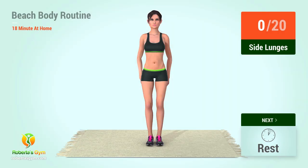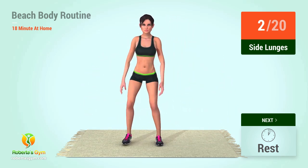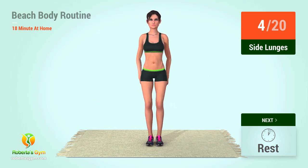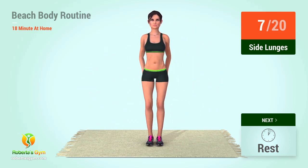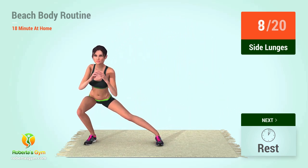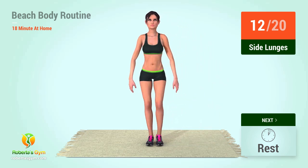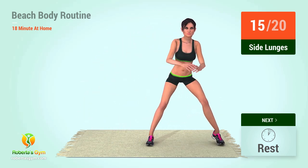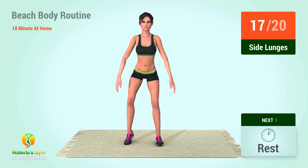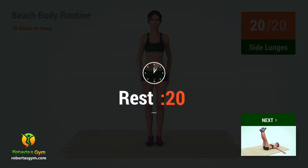Up next, side lunges in five, four, three, two, one, go! One, two, three, four, five, six, seven, eight, nine, ten, eleven, twelve, thirteen, fourteen, fifteen, sixteen, seventeen, eighteen, nineteen, twenty. Rest time.